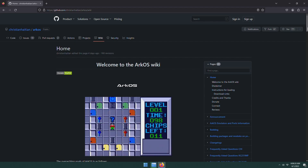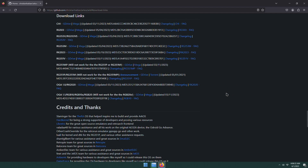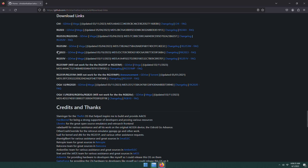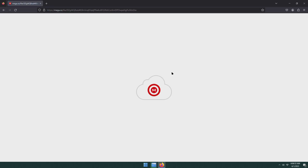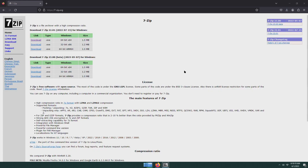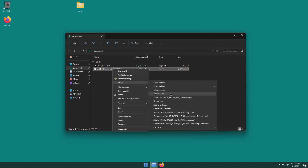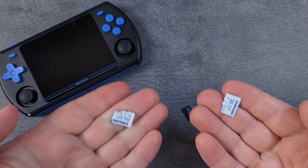Now it's time to download RKOS and install it to the SD card. Browse to the RKOS wiki on GitHub using the link in the description, then click Download Links on the sidebar. Find RK2023 and use either the G Drive or the Mega link to download the archive. This will download a .exe file, inside which is a .image file. You need to extract this using software such as 7zip, available at 7-zip.org.